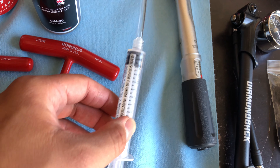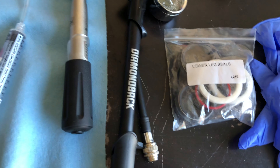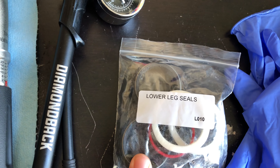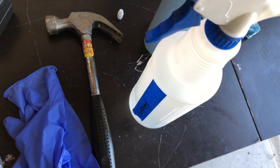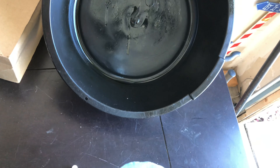A syringe with plastic tube, a torque wrench, and of course you're going to need the lower leg seals — I'll leave a link to the item in the description below. Some gloves, hammer, isopropyl alcohol and shop towel, and an oil pan.